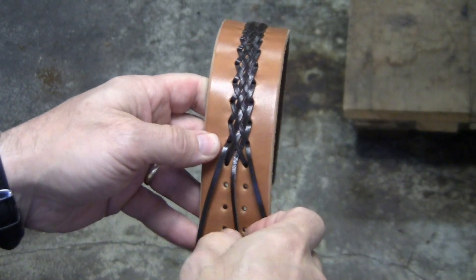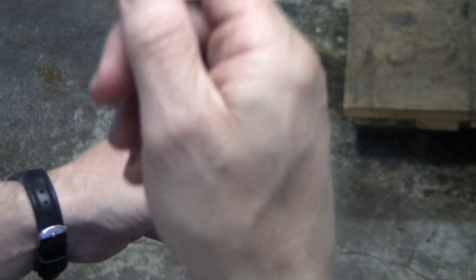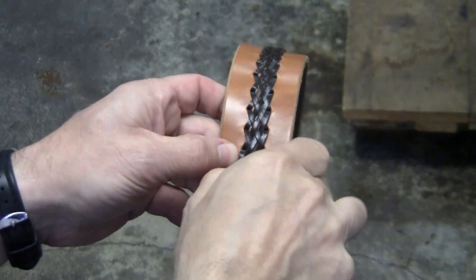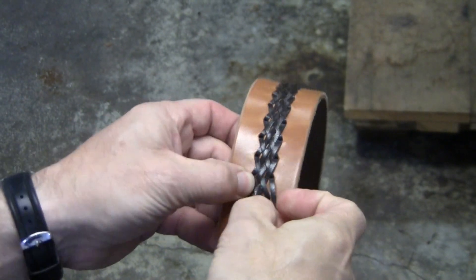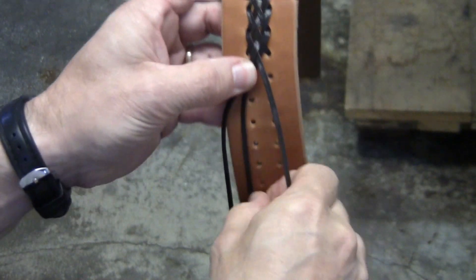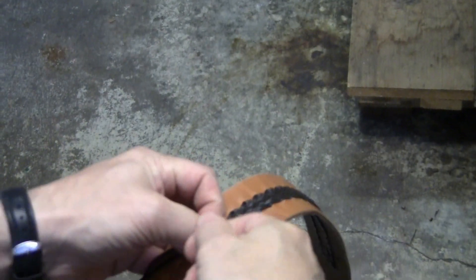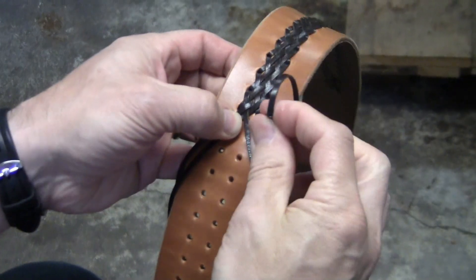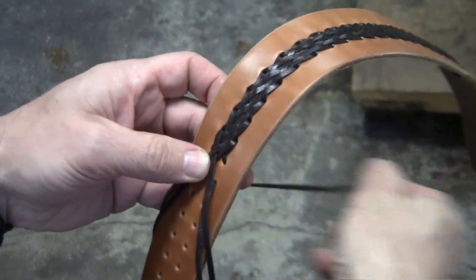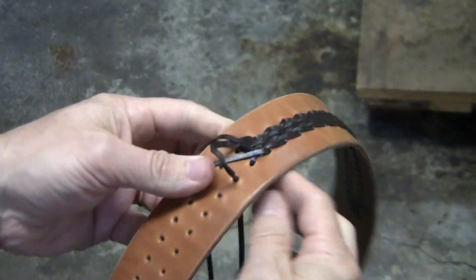The lace method goes like this. You take your first lace on the far left and go over the lace next to it, under the middle lace, and over the last lace. Then you take it and go through your hole on the far right. As you pull it through, make sure you don't get any twists in it.